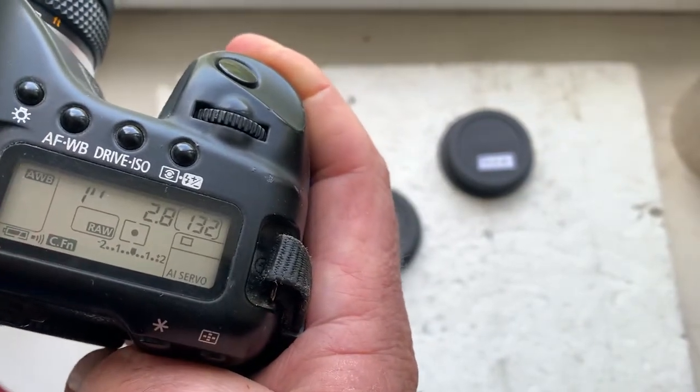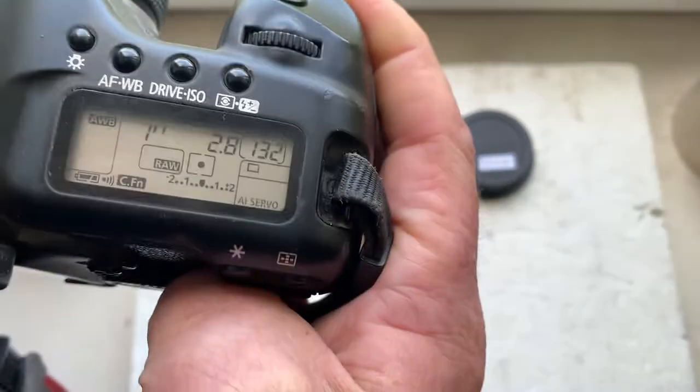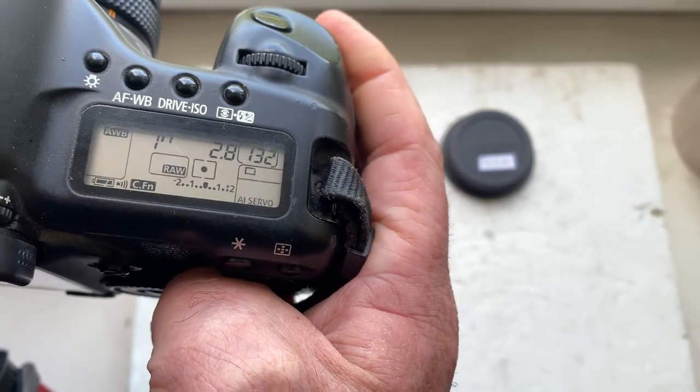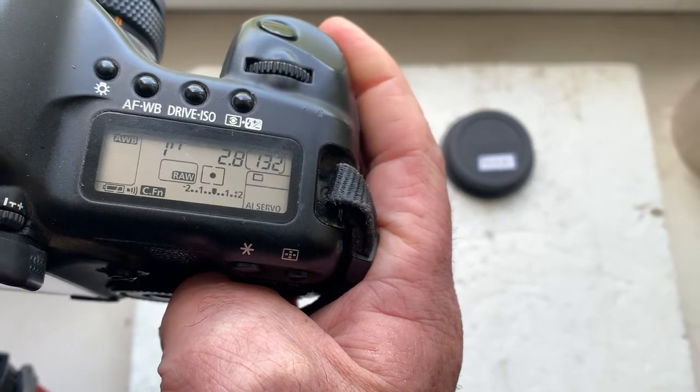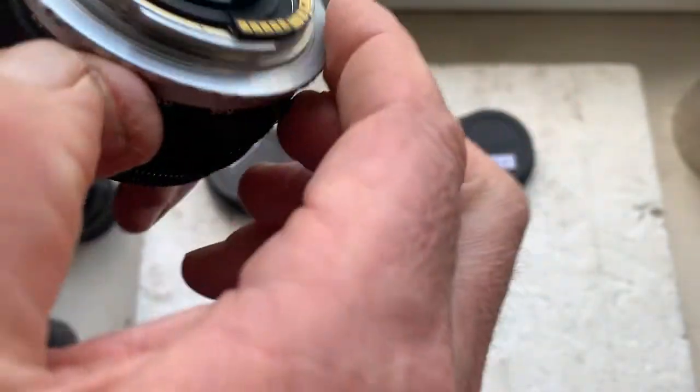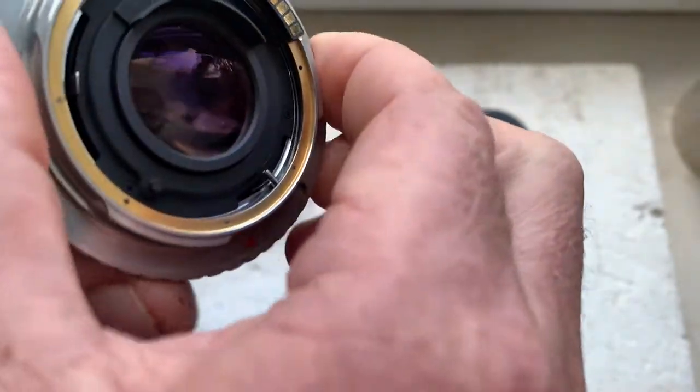This adapter is pre-programmed: focal length 100mm, aperture 2.8, delay time to enter program mode is one second, focus track mode is on. Adapter number two: Olympus OM to Canon.